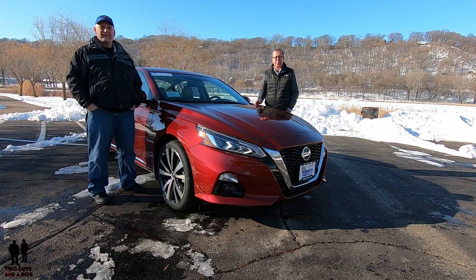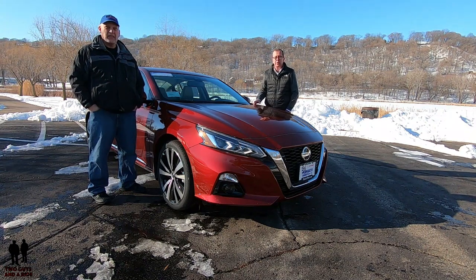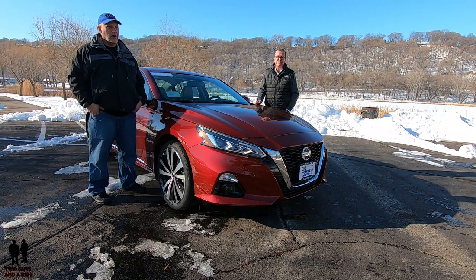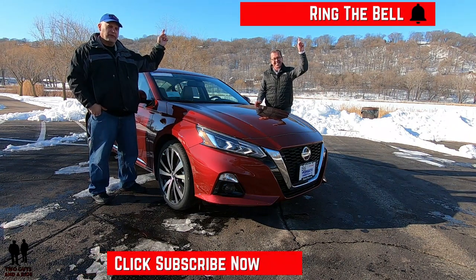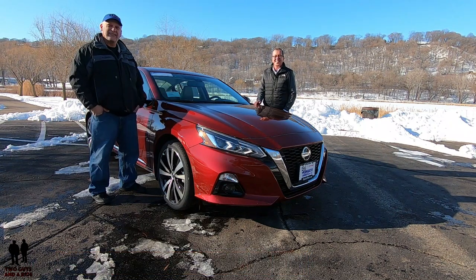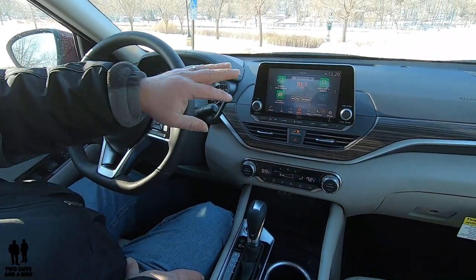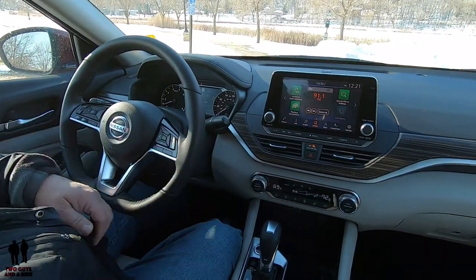If you want to keep up to date with all the cars, trucks and SUVs out there, plus learn how to use all the technology built into these new vehicles, and you love cool collector car stories, take a moment to hit that subscribe button and the bell notification so you never miss a video. Welcome to our detailed review on the interior — we're going to cover the driver's information system, the infotainment system, and a little bit on the climate control.